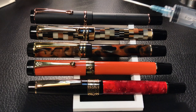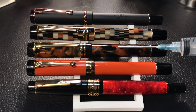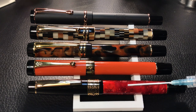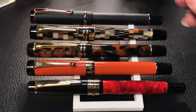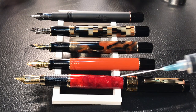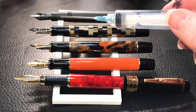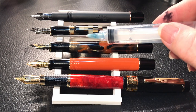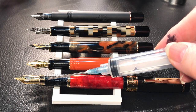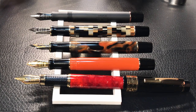Here we are with the Conklin Durograph alongside a Moonman M600, a Kaigaloo 316, a Jinhao Centennial, and a Picasso 915. I've taken the caps off all pens except for the Picasso, which is the only one that even remotely posts adequately. The Durograph has a number 6 nib, the Moonman a number 6, the Kaigaloo a number 6, the Jinhao a number 6, and the Picasso a slightly larger size. Now let's look at some measurements and then we'll move on to the writing sample.